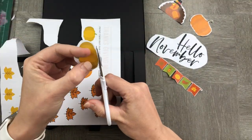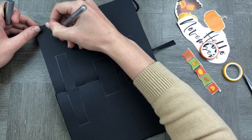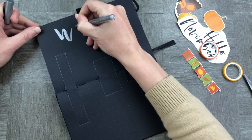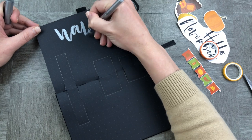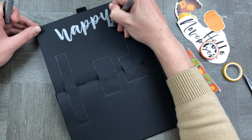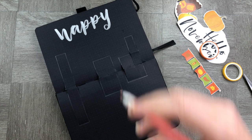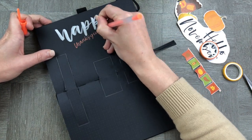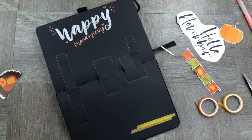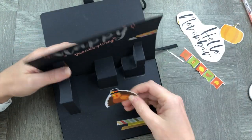We have cut out a ton of cute things to stick onto our pop-ups to get our November started. Let's welcome in the month with a Happy Thanksgiving! I would love to know what you're thankful for, so pop some of those gratitudes into the comments below. Let's finish off with some gel pens around the Thanksgiving theme and then add in some extra embellishments around the side. We're also going to use a little bit of washi tape to add a little bit more color on the page.